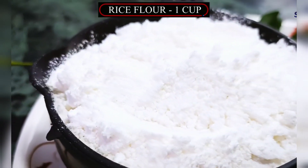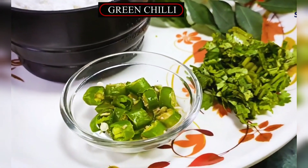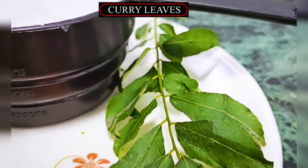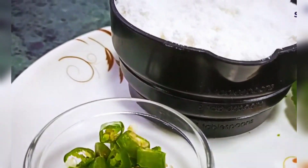So friends, I am going to make a banana snack. Here is a green chili. This is very easy to make. You can make it with a banana and eat it with a banana. So friends, let's start.